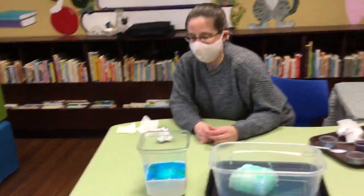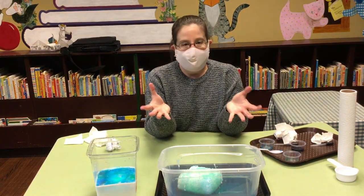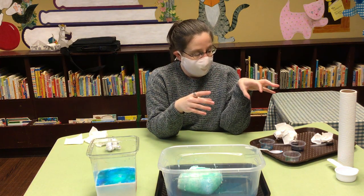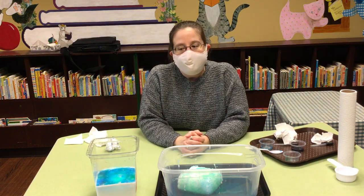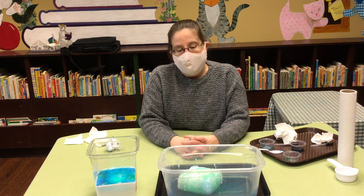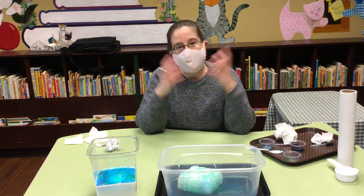If you'd like a baking soda experiment that goes a little bit faster, you can also take some baking soda, dampen it with water, and mold it into a snowball shape. Then pour your colored vinegar onto that and it fizzes much, much faster, but the reaction doesn't last as long. This frozen version will last you all day; the snowball will last just a few minutes, but the reaction will be much bigger.